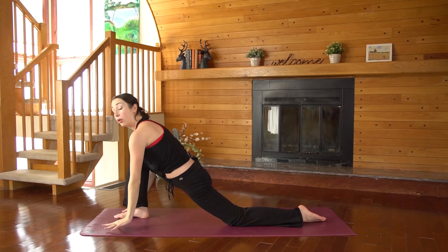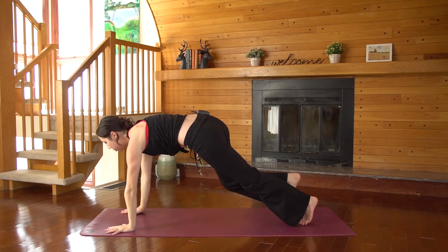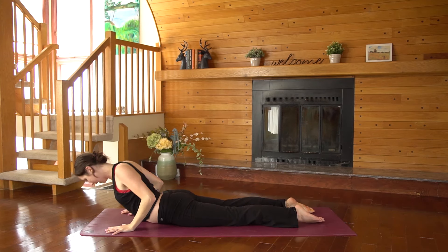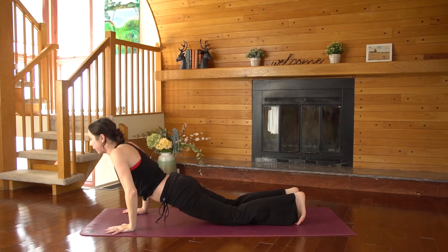Fingertips come down to the floor. Either just go to down dog or you can take your vinyasa. If you're taking your flow — inhale to plank, exhale, chaturanga, inhale, back bend of your choice. And we meet downward facing dog.